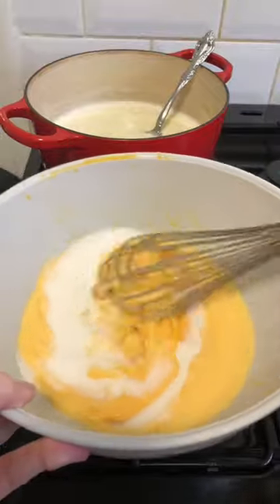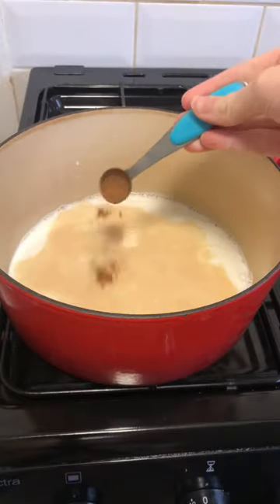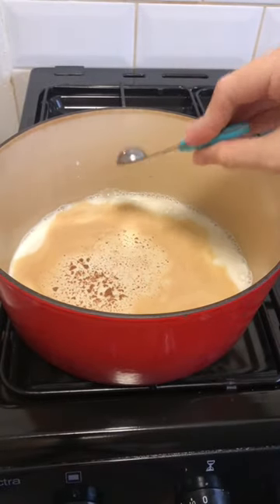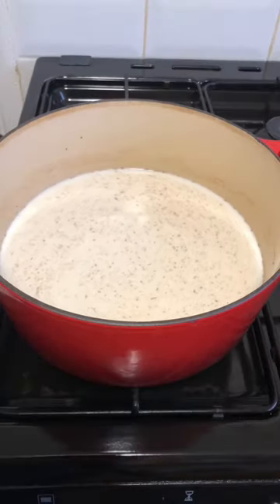In a pot, combine four cups of milk, one teaspoon of cinnamon, half a teaspoon of vanilla, and five whole cloves over the lowest setting. Stir and heat for five minutes, then increase to medium-low and slowly bring to a boil.